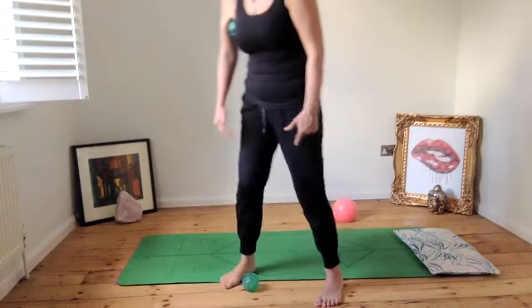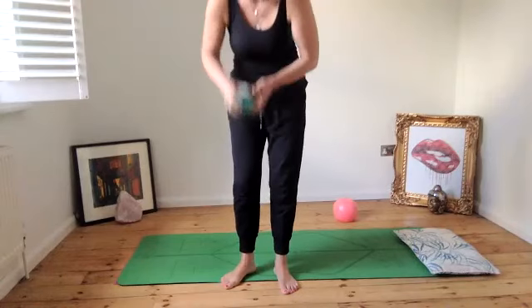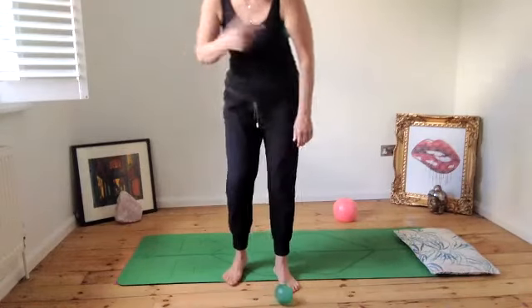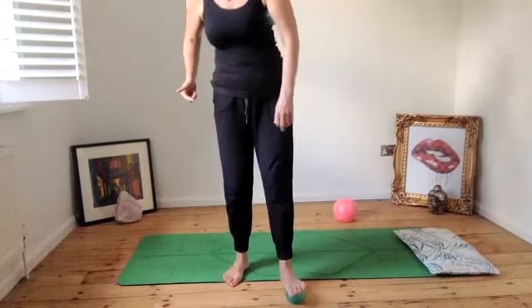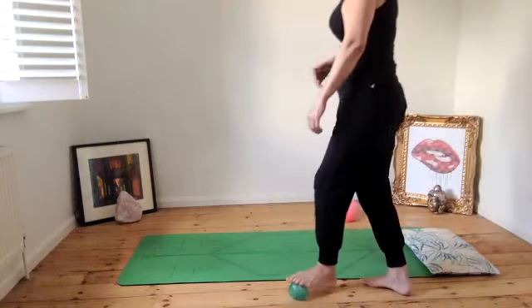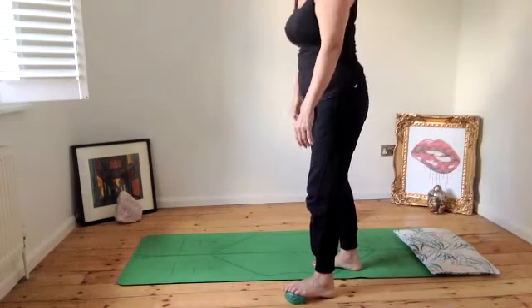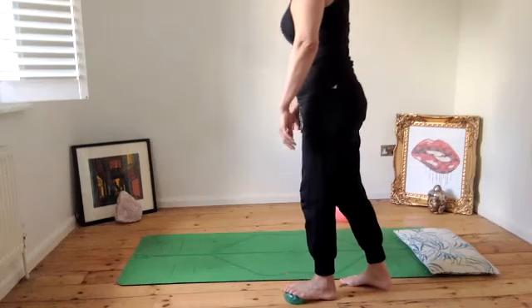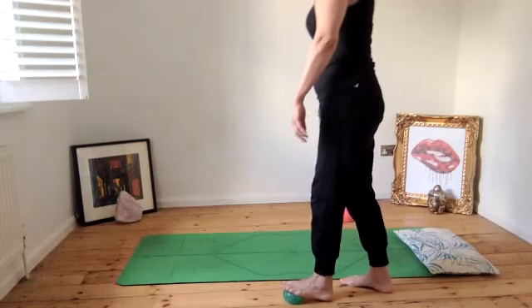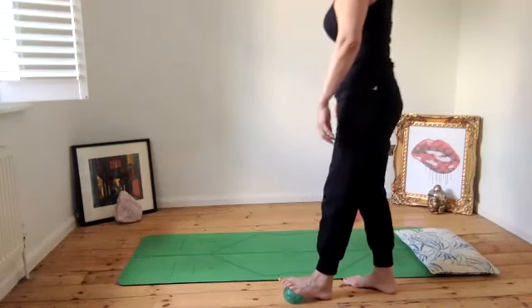You might want to swap the foot ball to the other armpit and put the armpit one down to the floor, or swap armpits and keep the foot on the floor - it's totally your choice. Just pop one back in there and keep that connected, then press the ball into the ball of that second foot.